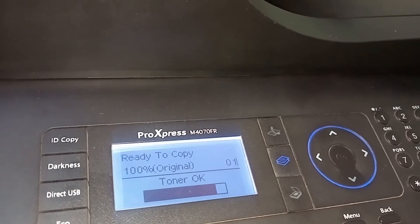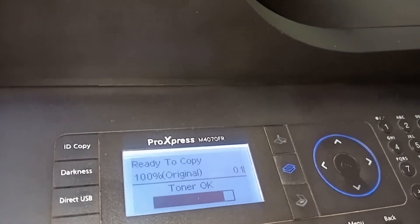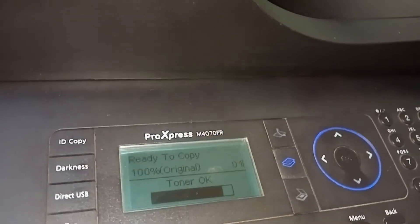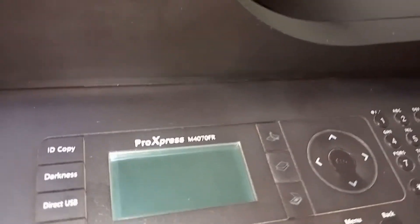Then I asked what else to do. He said it could be the fuser. He said go to the fuser, open it, touch the fuser at the back, and see if it's hot. I said it's hot. He said it's not the fuser — because the fuser is heating up. If it was not heating up, then it would be the problem.